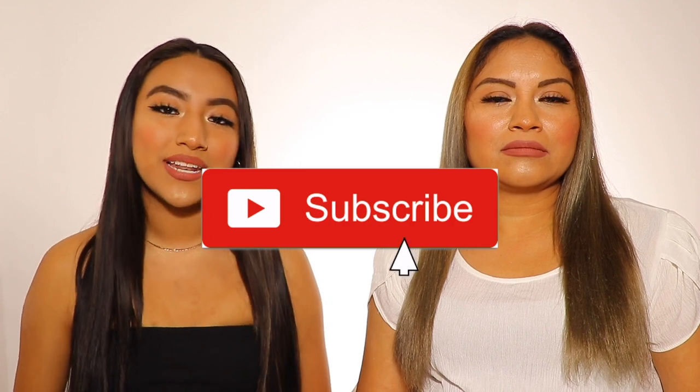So yeah, thank you guys so much for watching. Please remember to like, comment, and subscribe down below. I will see you guys in my next video. Bye everyone!